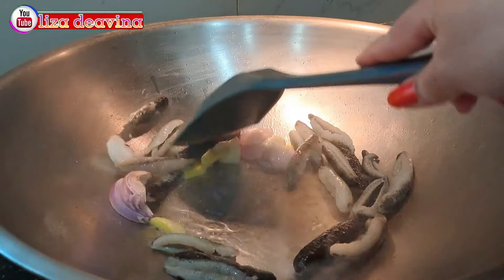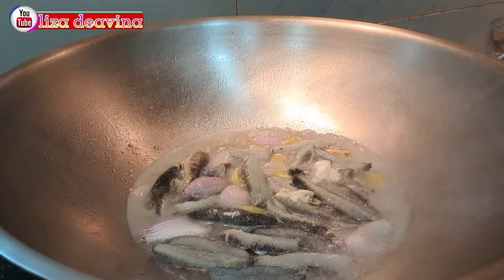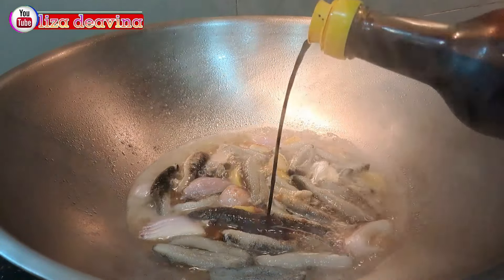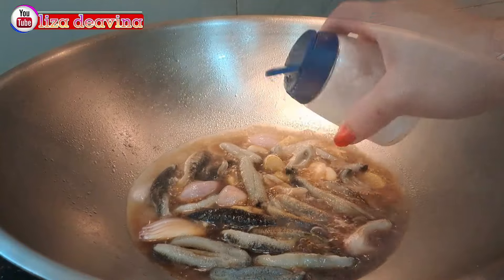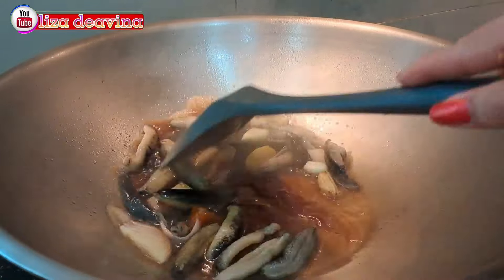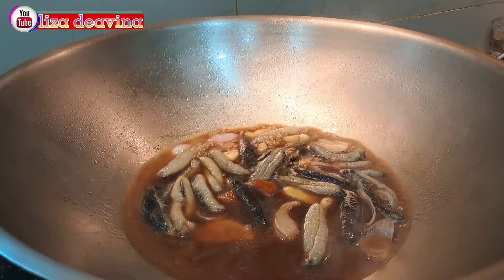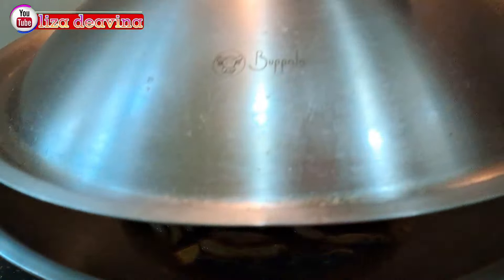Masukkan teripang yang sudah kita rebus. Tambahkan air secukupnya. Bumbui 1 sendok teh kaldu ayam, 1 sendok makan kecap asin, 1 sendok makan saus tiram, 1 sendok teh lada putih bubuk, setengah sendok teh garam, 1 sendok teh gula merah. Tambahkan pula kuah abalon. Aduk-aduk supaya tercampur dan masak sampai matang.